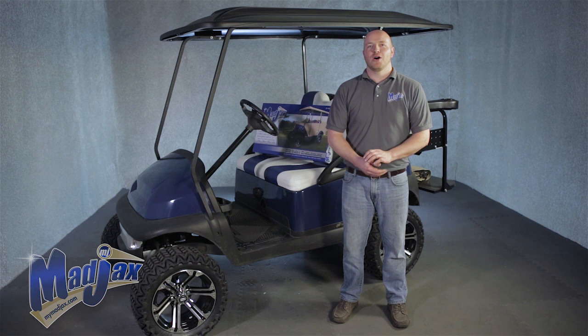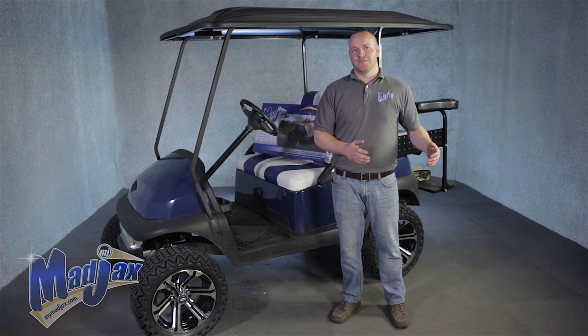Today we're installing a Mad Jacks golf cart enclosure. This is a universal part for all popular golf cart models. We're going to install an 80 inch version today, but we also carry a 54 and an 88 inch. No tools are required for this installation — let's get started.